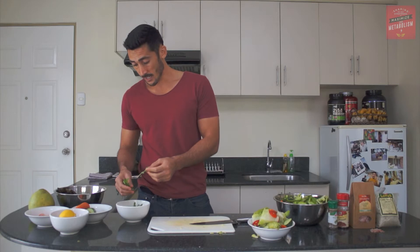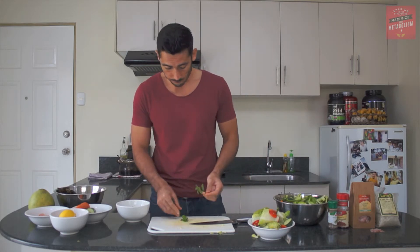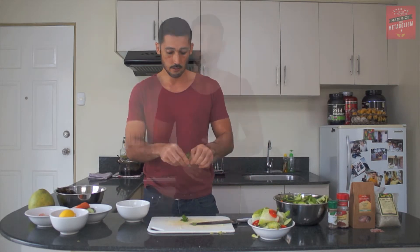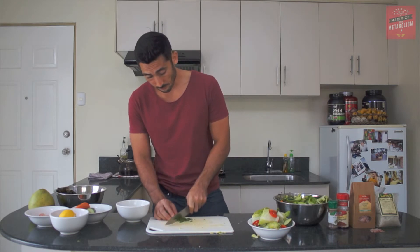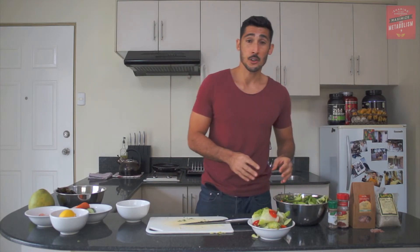We're going to add some peppermint in here. Just take a few leaves, pop them onto your chopping board, take the stems off. Peppermint is really good because it has some bioflavonoids inside it — really healthy. Just chop up the peppermint; that's going to release the aromas out of the peppermint, and it's going to smell and taste good. Just put those into the salad.